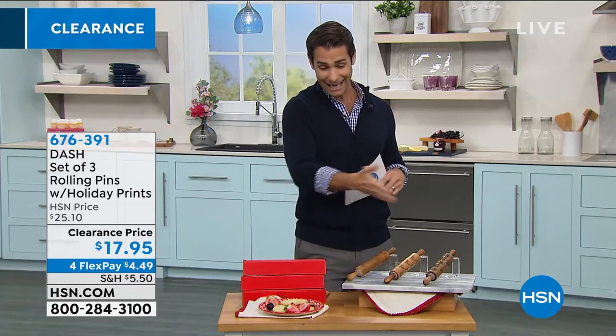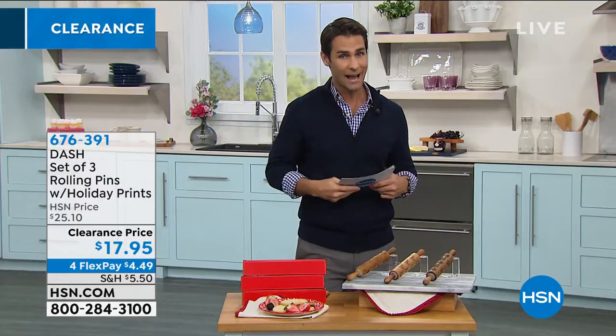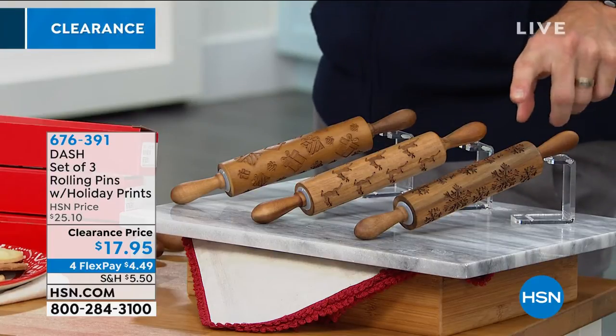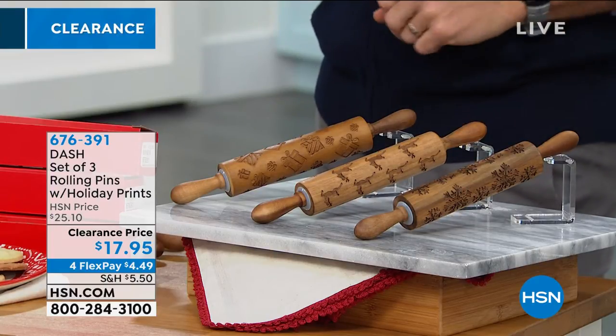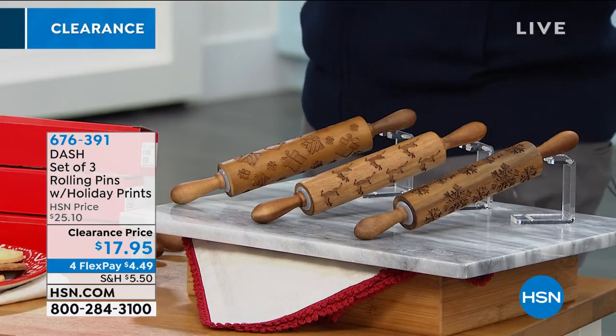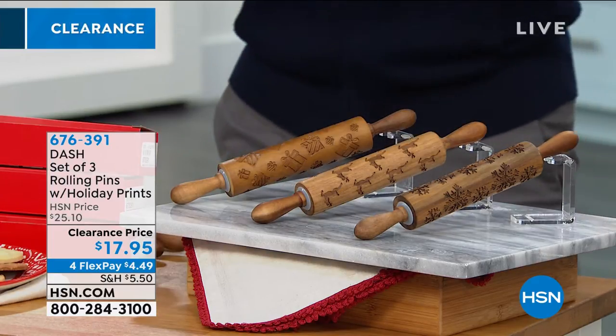I know what you're thinking — we just kind of passed the holidays, but I know our shoppers here are whip smart, and this is the time to pick up those holiday items before the price goes up again. You're getting three: one has the snowflake design, and the one in the middle is the reindeer. That's probably the one you'll only use at the holidays, but who knows — get your kids in the kitchen.